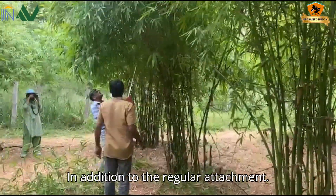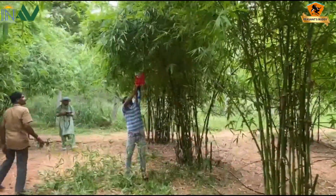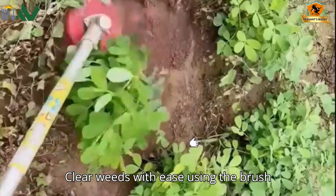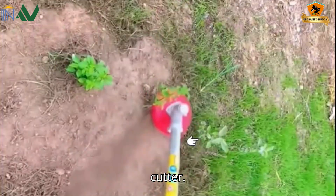In addition to the regular attachment, cut branches and timber with the chainsaw attachment. Clear weeds with ease using the brush cutter.